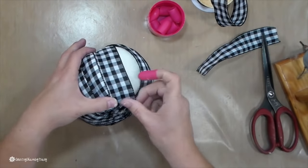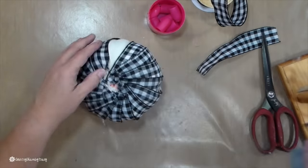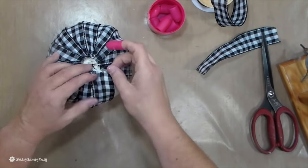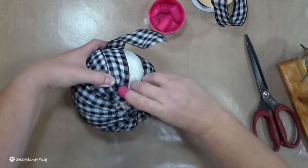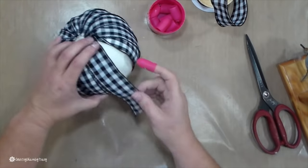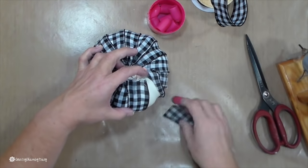As I get to this last little part, it is a little more tricky. I wanted that first piece to overlap the last piece, so I am just fiddling with that here, trying to figure out how it is going to fit in there and look the way that I want it to look.